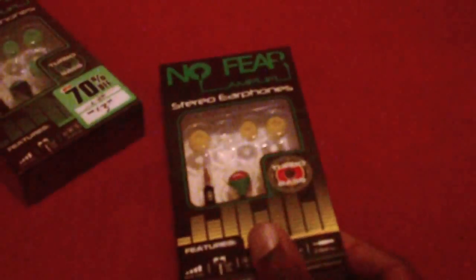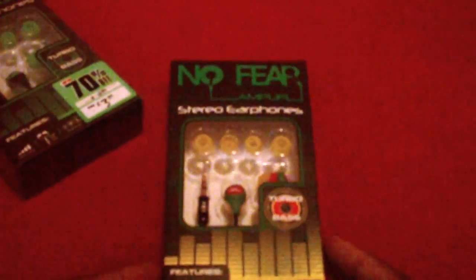It just slides straight out of the packaging — one of the earphones is falling out. Let's open it up. I'm taking the actual headphones out now. It's got the No Fear logo at the end and a gold plated tip.